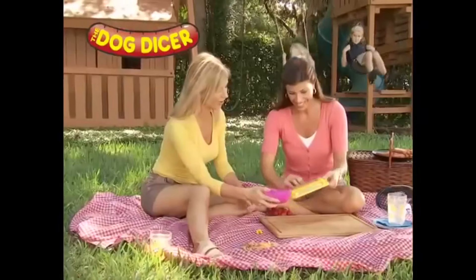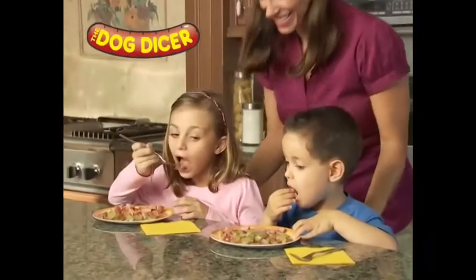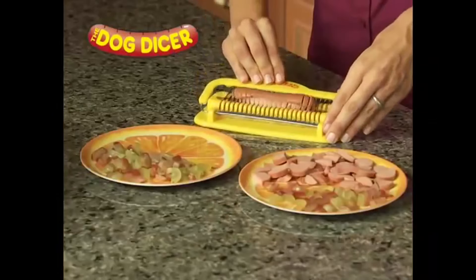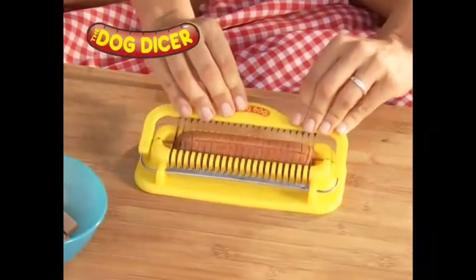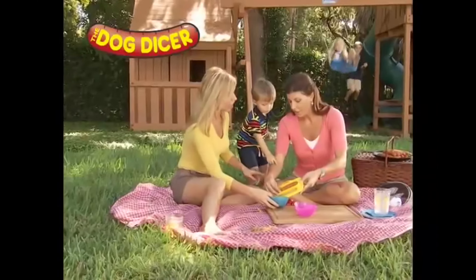Introducing the hot dog dicer! Are you too lazy to cut up your hot dogs with a butter knife? A knife? Even the side of a spoon? Well, get the hot dog dicer! Just one more useless device to fit in that drawer of one-use devices in your kitchen.